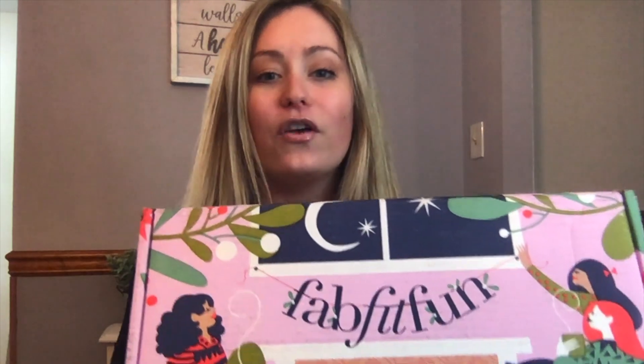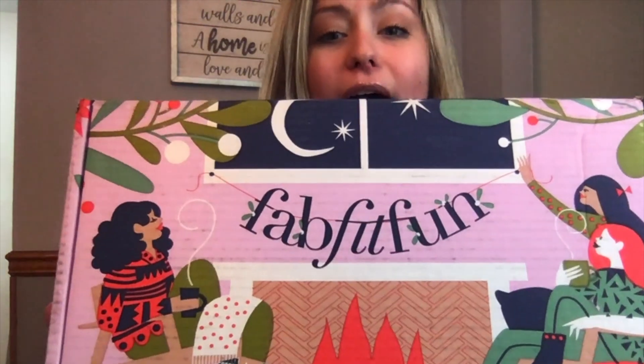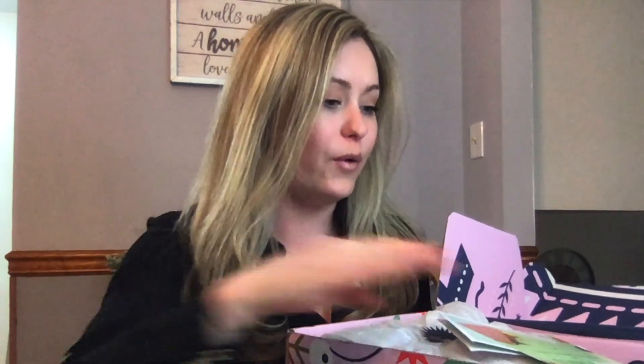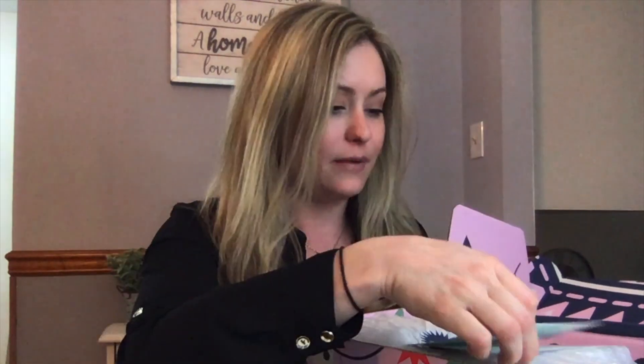The first thing worth noting that I love about FabFitFun is the branding — this is the winter box so it has a little fire and some people cozying up with coffee. I just love receiving this box at my house. The first thing you receive inside is the FabFitFun magazine, a couple coupons, and some additional information.